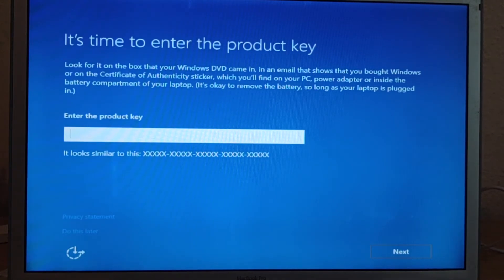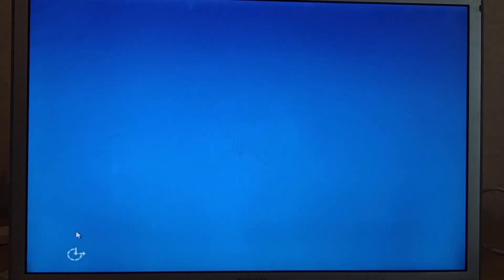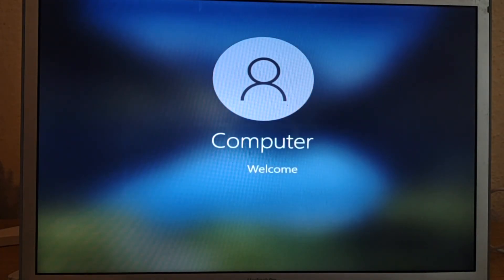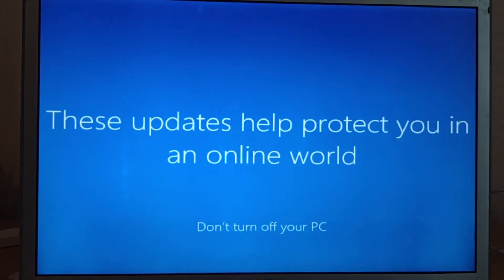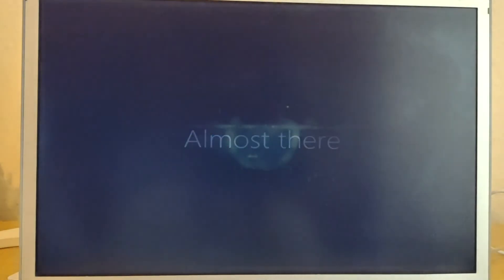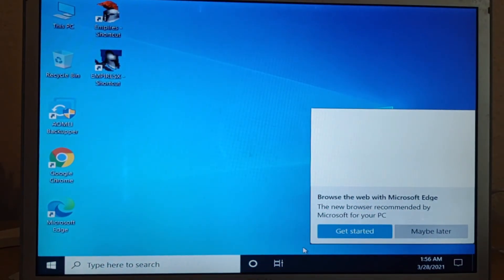Now let's set up this MacBook. I am not entering the product key at this moment — I'll just do it later. I accept the terms. Now let's set up this MacBook and the whole process is done.